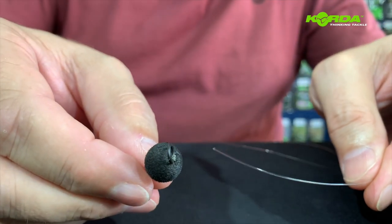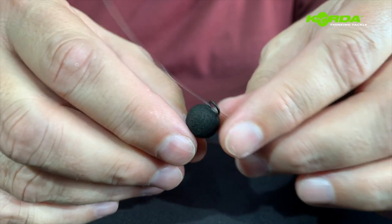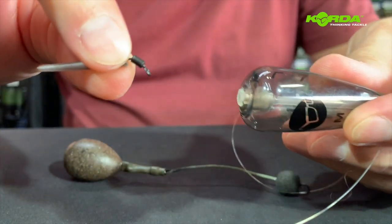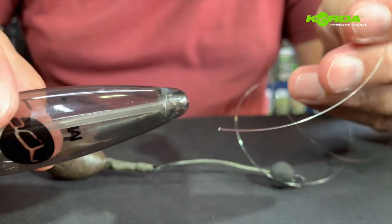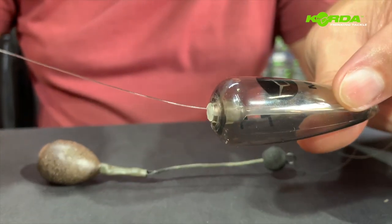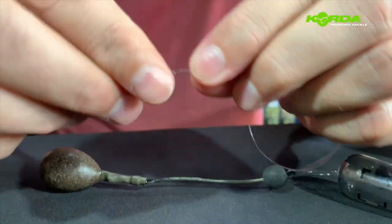The next step is to take my leader line or my main line and slide it through that ring. Then I take the QC swivel out and push my main line through the center of this float. And then I make a polymer knot.